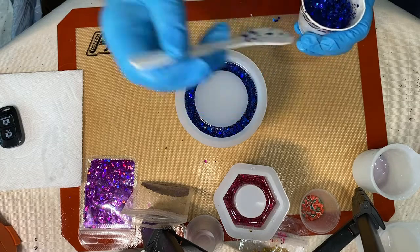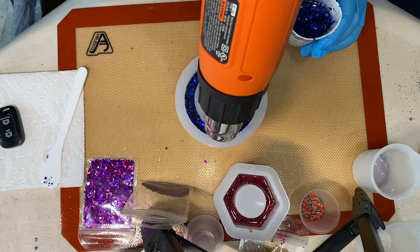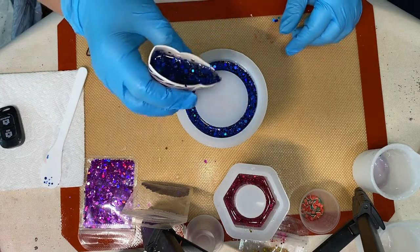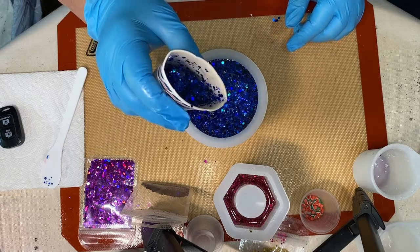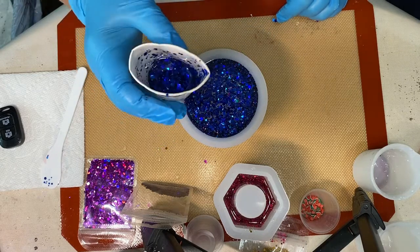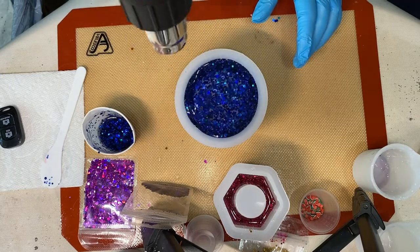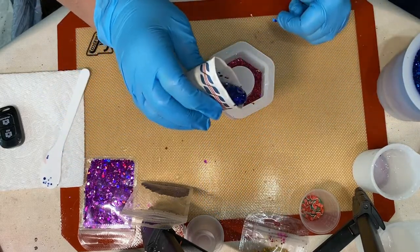In the bigger mold I'm now topping it off with some more blue glitter. Those bubbles just won't go away — I don't know if you can see them or not. I was worried about air pockets on the side of my jar, but it's too late now, we'll see what happens. I've topped it off and I'm going back over it with a heat gun. Alright, that one's done.